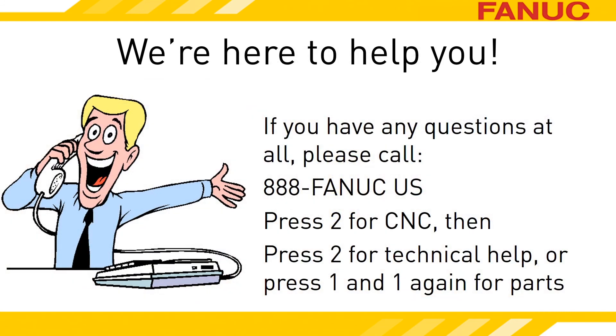We're standing by if you need any help. Call 888-326-8287, press 2 for CNC, and then press 2 for technical support. To reach the parts sales department, press 2 for CNC, then 1, and 1 again.